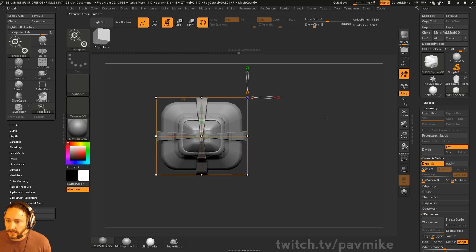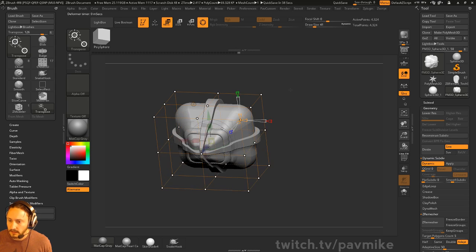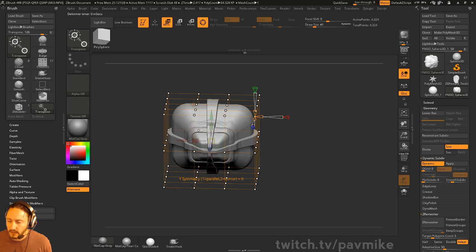The Deformer is like a lattice deformer here — if you've used FFD or a lattice in Maya, this is going to look really familiar. So you can do X divides, Y divides, and Z divides. Smoothness is when you start deforming this thing, and there's also X symmetry.